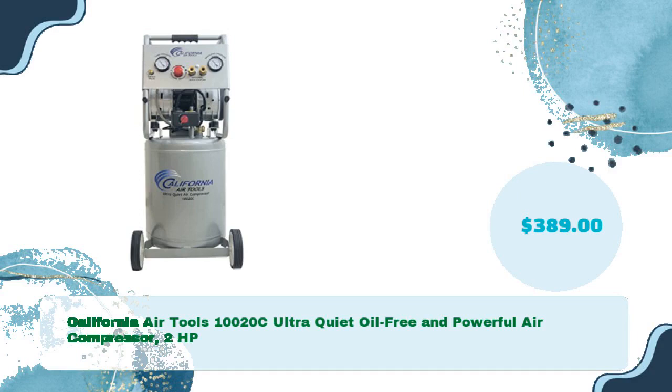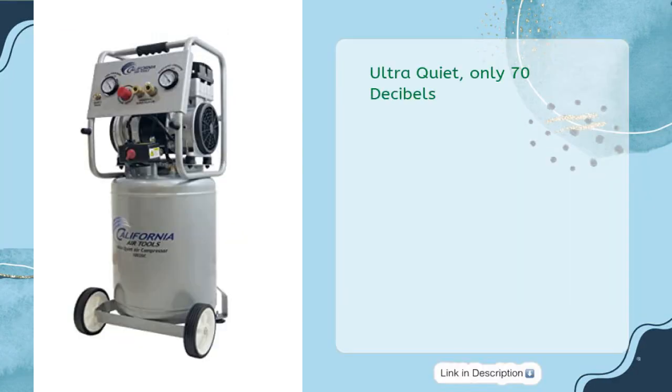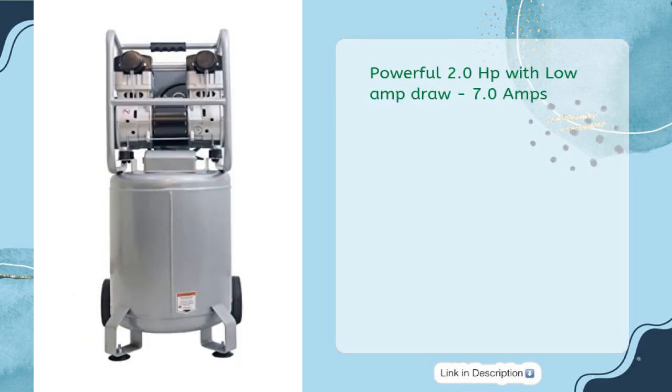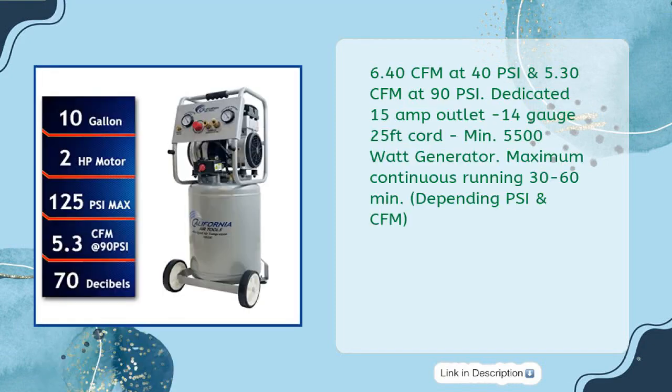California Air Tools 10020C Ultra Quiet Oil-Free air compressor, 2 HP, for just $389. Ultra quiet at only 70 decibels. Oil-free pump for less maintenance and costs. Powerful 2.0 HP with low amp draw of 7.0 amps. 6.40 CFM at 40 PSI and 5.30 CFM at 90 PSI, requiring a dedicated 15-amp outlet with a minimum 14-gauge, 25-foot cord.